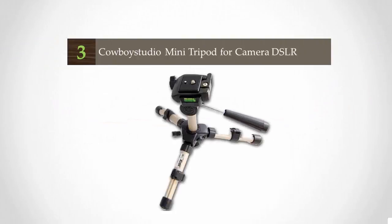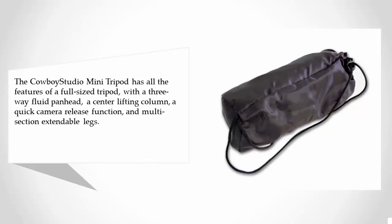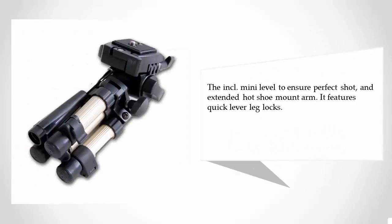At number three, the Cowboy Studio mini tripod has all the features of a full-sized tripod, with a three-way fluid pan head, a center lifting column, a quick camera release function, and multi-section extendable legs. It includes an ankle mini level to ensure a perfect shot, an extended hot shoe mount arm, and features quick lever leg locks.